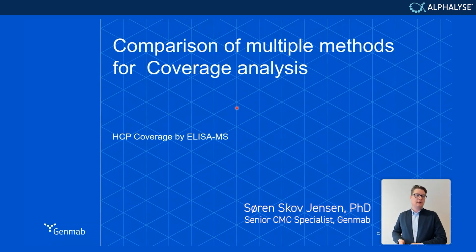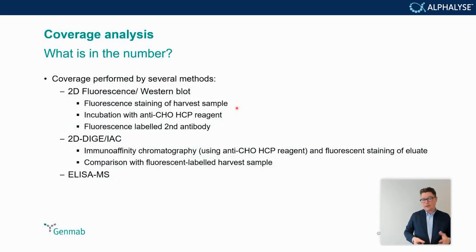The last approach compared different methods for this coverage analysis. There was the classic 2D gel — specifically the 2D fluorescent western blot — where you fluorescently stain your harvest sample, run that in a gel, incubate with an anti-CHO HCP reagent, and detect with a fluorescently labeled secondary antibody. A second method screened was the 2D-DIGE combined with immunoaffinity chromatography, again using the HCP reagent of choice, comparing that to the fluorescent labeled harvest sample. The final approach was the ELISA-MS approach, already used for screening commercial kits.